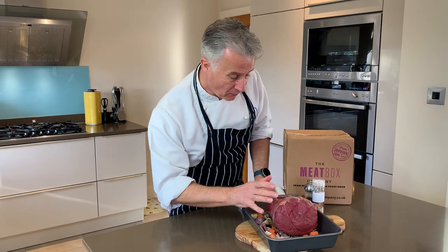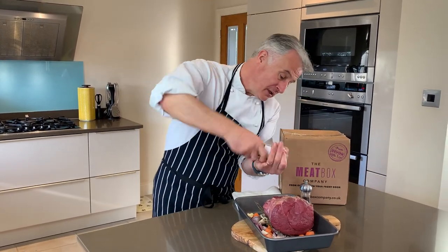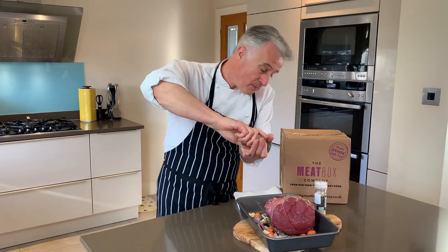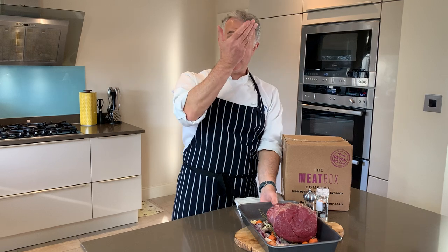Next you want to season the meat — a bit of salt, a bit of pepper over the top like this — and make sure that the meat is fat side up.